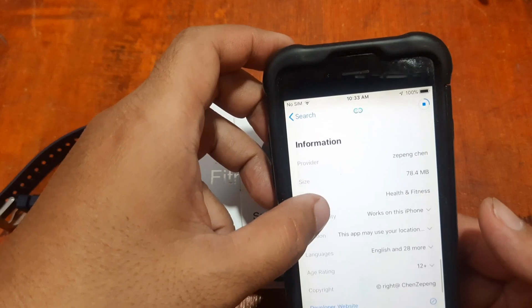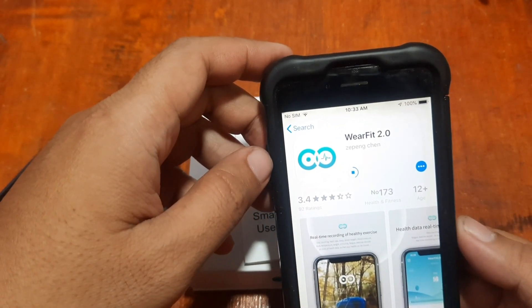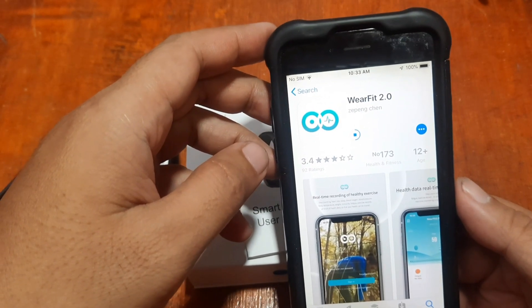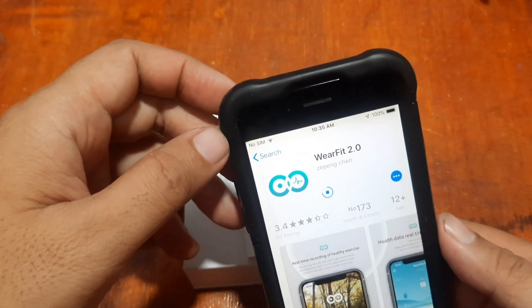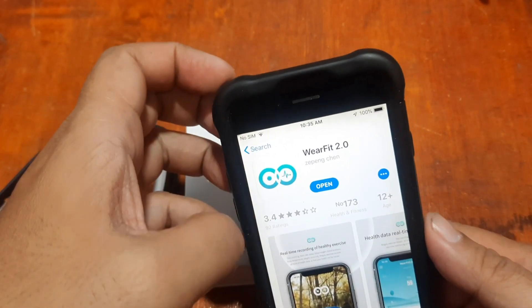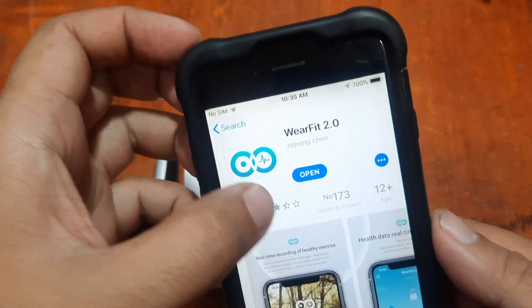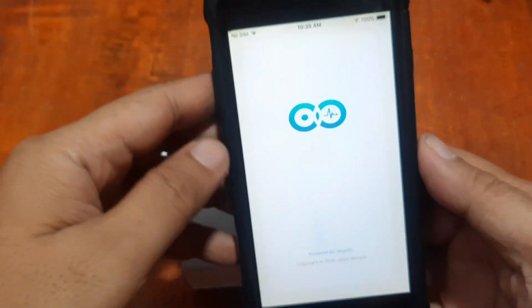It's just 78 MB, a very small app, so it won't take long. We're getting closer. This is the step-by-step process on how to install the app on the iPhone or iOS platform. We're done — let's open the app.